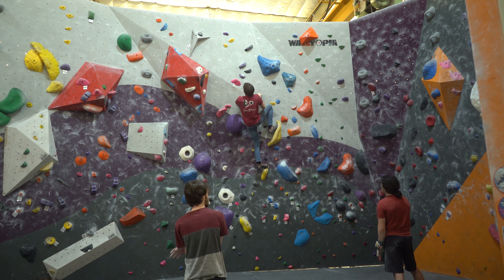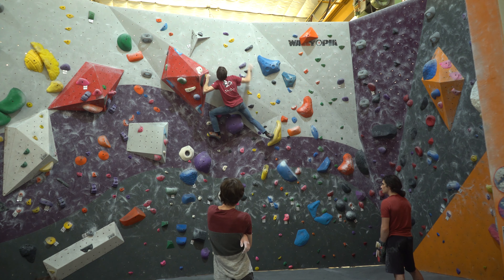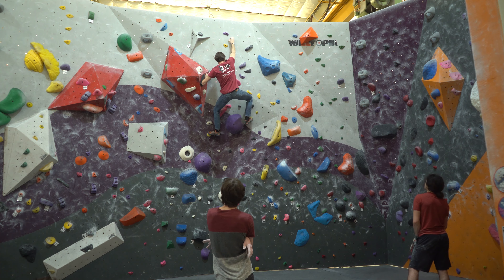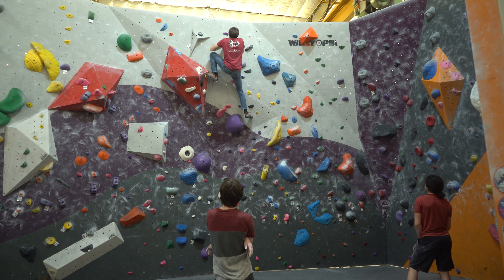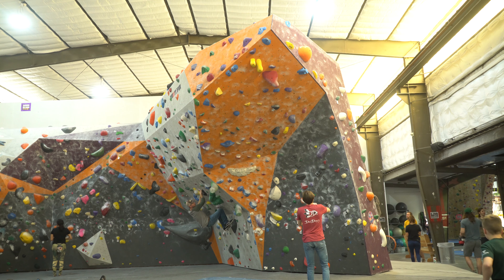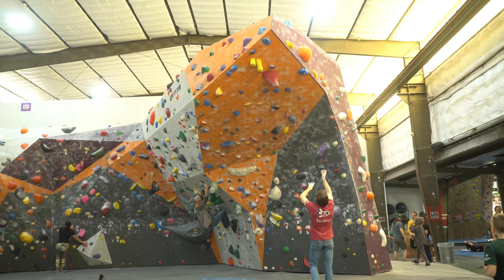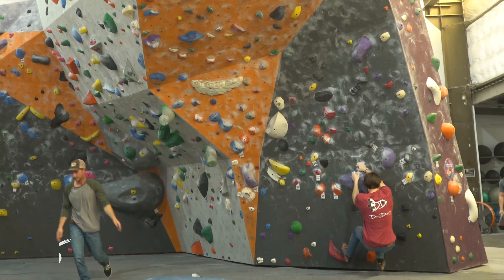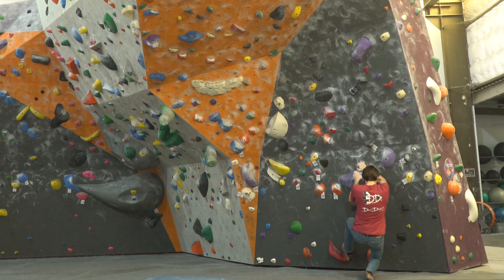I definitely wouldn't say I'm a good commentator — some more crimp action going on. That was actually kind of a tricky one. Now this is the purple V6 that I just started projecting. Once I was filming this video I thought this would be a cool project — the start is very difficult.